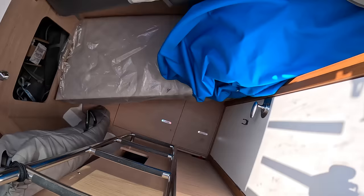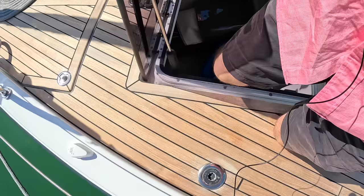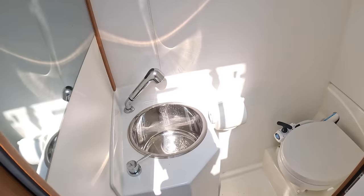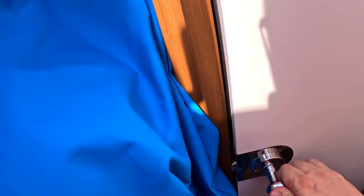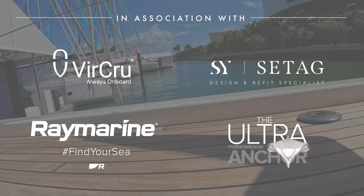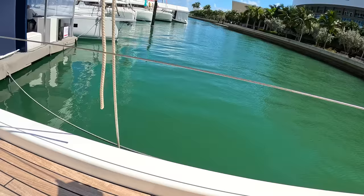Tucked under the foredeck is a crew cabin that was completely missed earlier — a little bed in here, a bit full of gear at the moment, but it also has its own heads and shower. If you're doing a longer passage and want to take someone who needs their own space, that is ideal. It's brilliant that it's there.